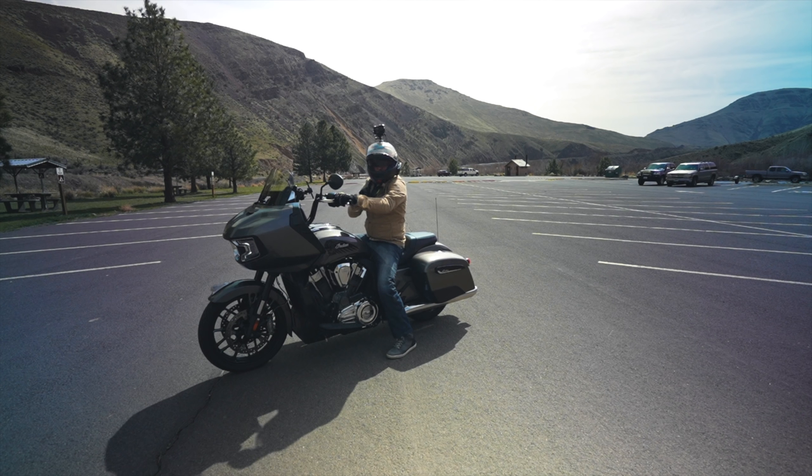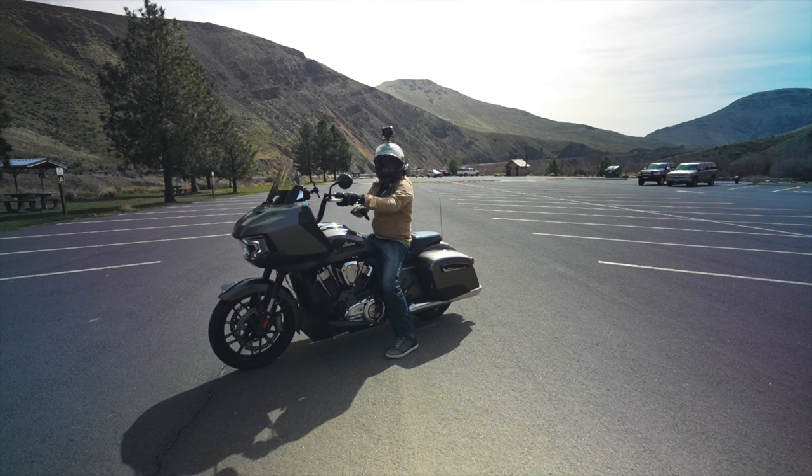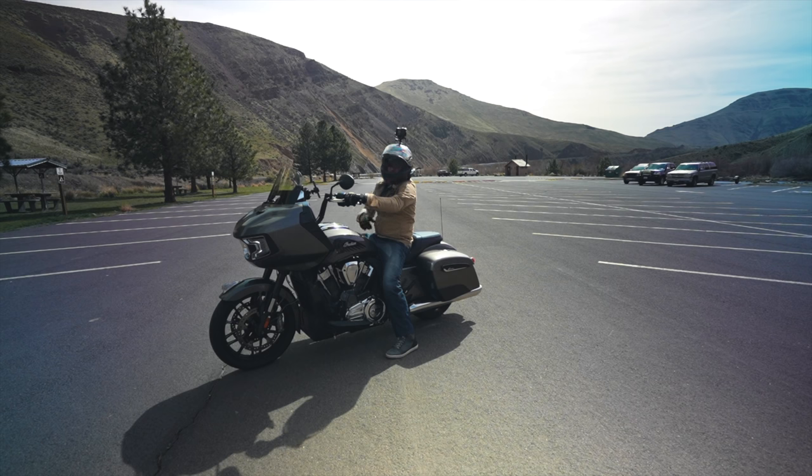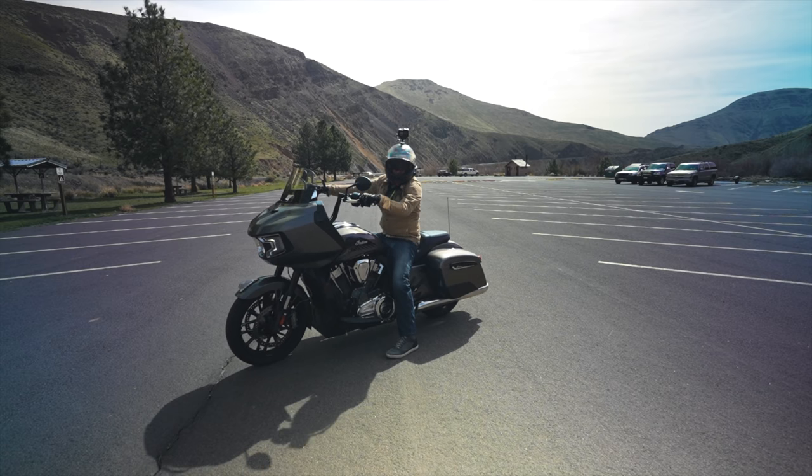One thing I don't like at all: Indian should have absolutely put crash bars on this bike. Engine guards are on the Limited and Dark Horse, but they should absolutely come stock at this price. Your foot slips once on some gravel at an intersection, you dump this thing, and you're going to cause a ton of damage. Crash bars are $400 from Indian — I would strongly suggest it, especially if you're going to be doing cone work and coursework. It'll save you from serious body damage.